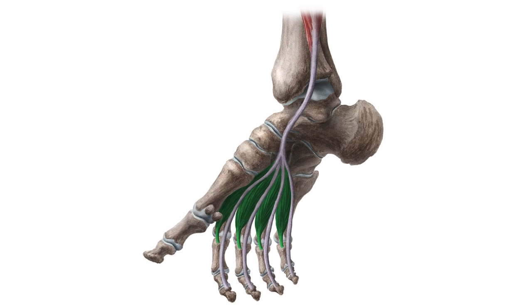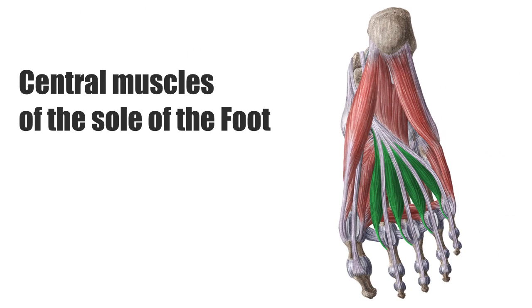The lumbrical muscles of the foot are part of the central muscles of the sole of the foot that lie within the central compartment between the muscles of the big and little toes. The compartment comprises numerous short foot muscles in different layers. Together, they form the central surface of the sole of the foot.